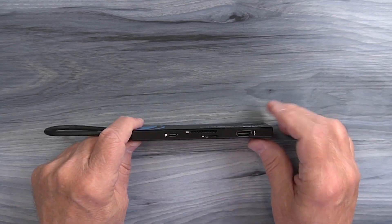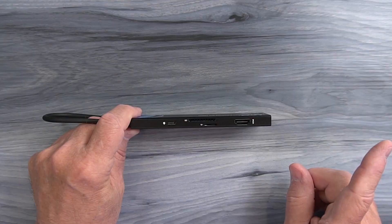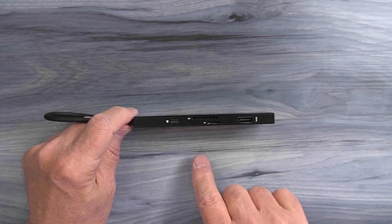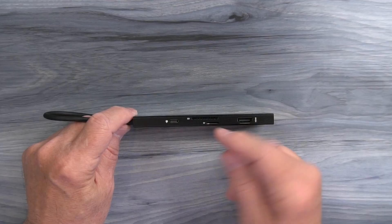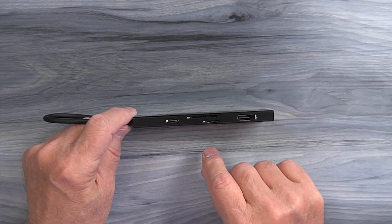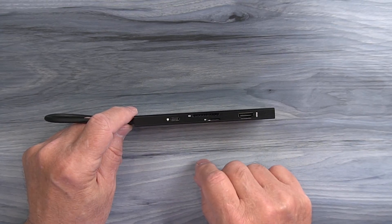On the other edge of the hub, starting on the left, you'll find another USB-C port — that's the charging port. You can use an external 100-watt PD charger, plug it in there, and that provides charging through this cable for your laptop, as well as all the power required for whatever peripherals you have connected on the other side. In the middle, you'll find two memory card slots: a full-sized SD card slot on top and a micro SD card slot on the bottom. Once you slide your memory cards into one of those slots, you can instantly start transferring files back and forth to your computer.